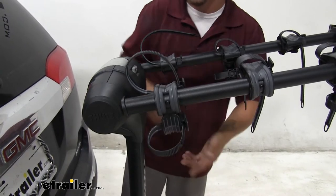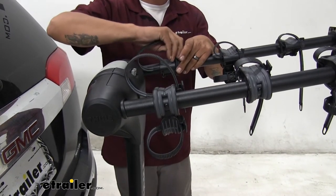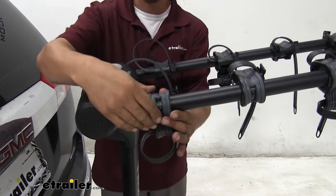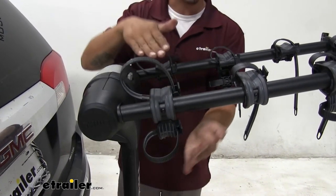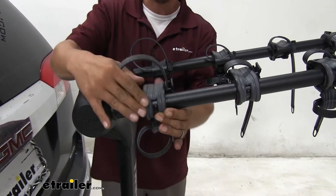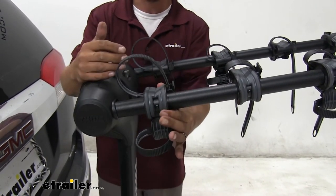Another nice thing I really like about the cradles is the fact that once we have our bike ready to put on, they are going to pivot so we can get that perfect angle no matter what way the frame is sitting or if it has an alternative frame. It'll just be a little bit easier to load it up and get that angle right.